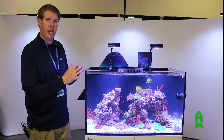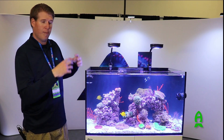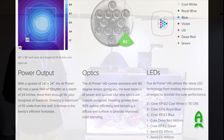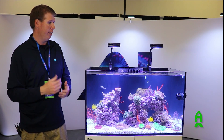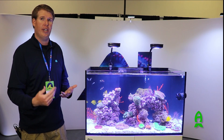Our previous Prime was a very great light, but we did not utilize that Hyperdrive technology. So you get a much wider coverage area out of the Prime. It's going to cover a 24 by 24 by 24 inch area, as well as give you the ability to grow any type of coral, from soft coral all the way up to SPS in a given area.